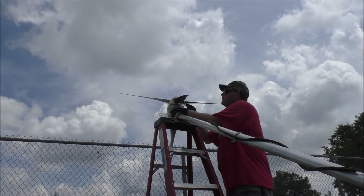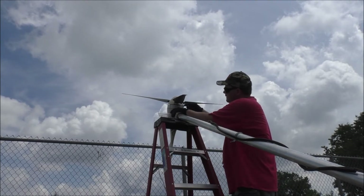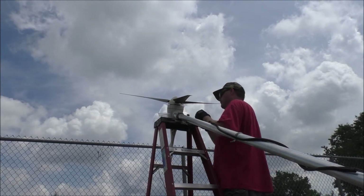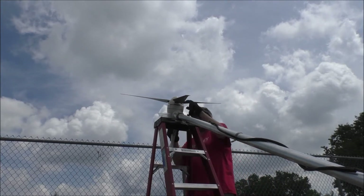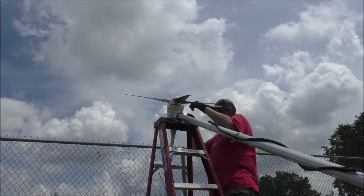What I'm trying to do now is possibly pop the cap of the turbine off so we get access to the Allen key spots for the turbine blades. We want to pop this top if we can so we can take the cap off here.